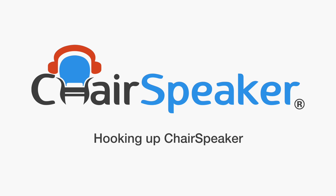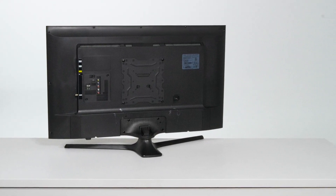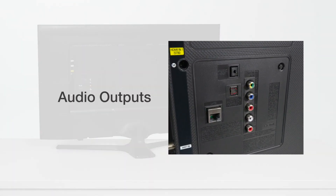This informative video will show you how to set up your chair speaker to your TV. Let us look at the different types of audio outputs that can be used on your TV.